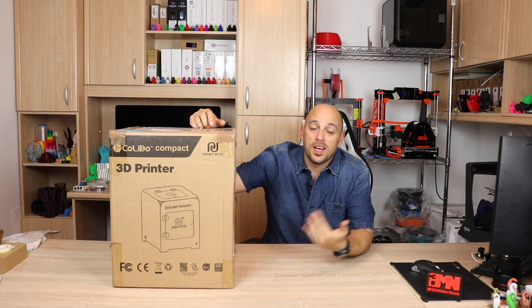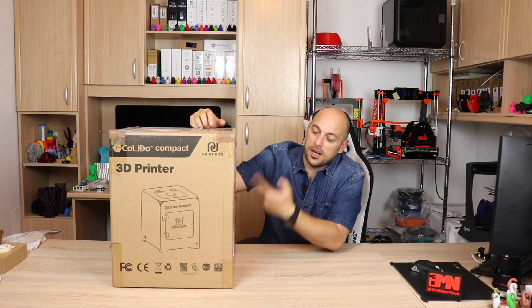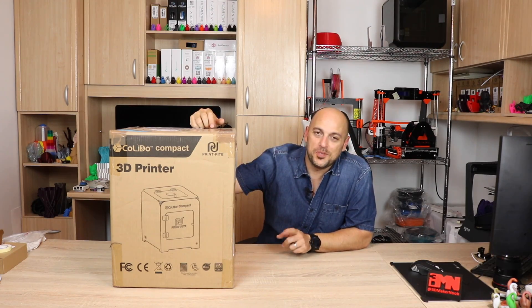Hello makers, welcome to 3D Maker Noob. I'm Joe and today we're going to unbox and test drive the Collido Compact. Stick around.